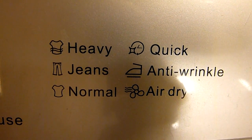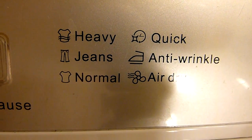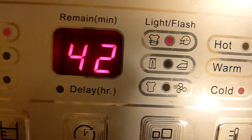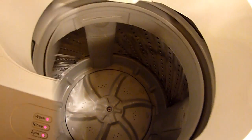There's quick, there's chains, there's anti-wrinkle, there's normal, there's air dry, but I set it for heavy. And that's how I programmed it. So let's get the clothes put in here.